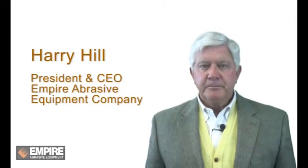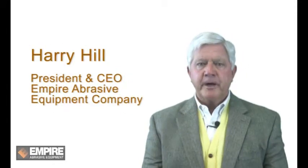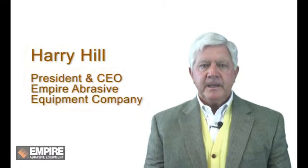Hello, I'm Harry Hill, President and CEO of Empire Abrasive Equipment Company. Empire is a company that has successfully designed and manufactured surface preparation equipment for over 70 years.